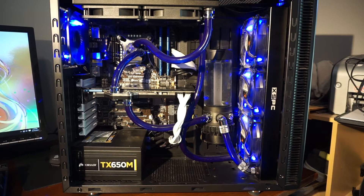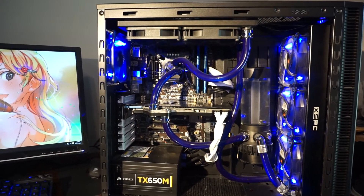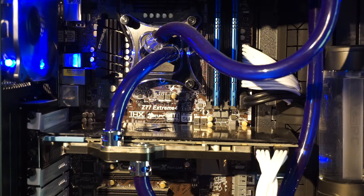My current system is built around an Ivy Bridge 3570K on a Z77 ASRock motherboard. The 3570K is under my water block. It's been a good chip. I've been running it three years, overclocked to 4.4 GHz 24/7. So that's pretty awesome — good performance, nice overclock.